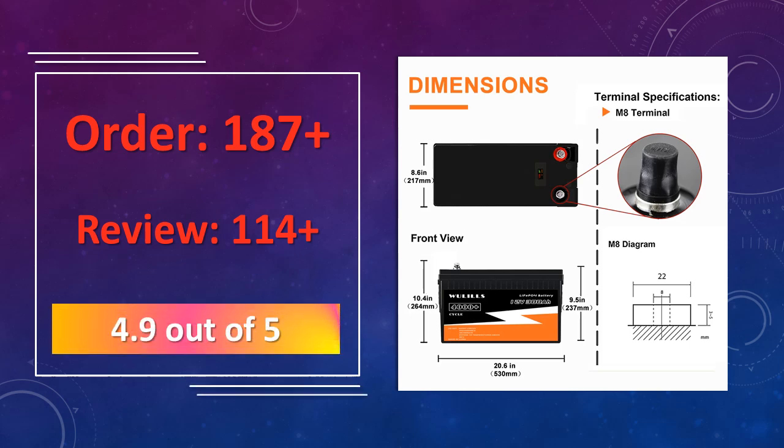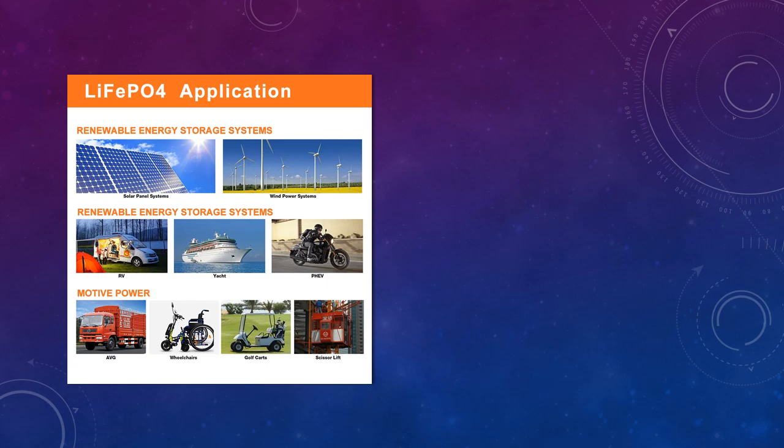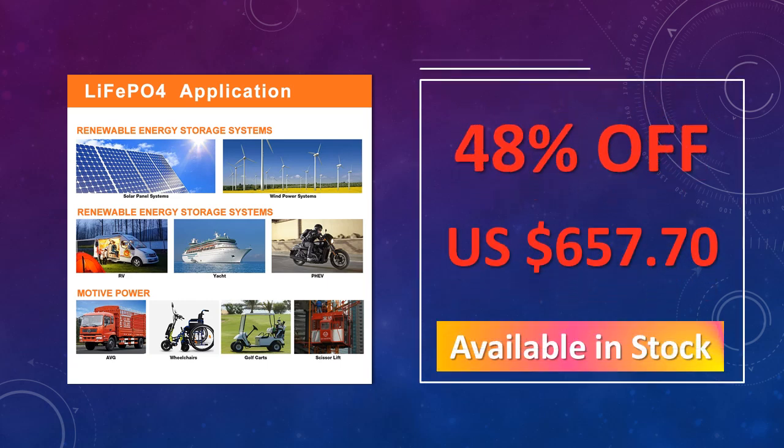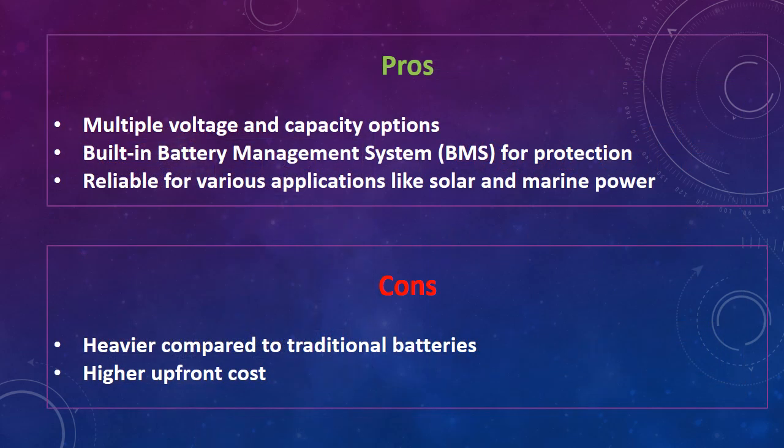With a built-in BMS, it ensures safe and stable power delivery. The advantages are multiple voltage and capacity options, built-in battery management system for protection, and reliable performance for various applications like solar and marine power. The disadvantages are it is heavier compared to traditional batteries and has higher upfront costs.